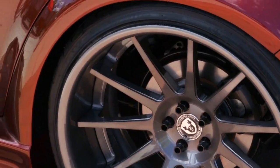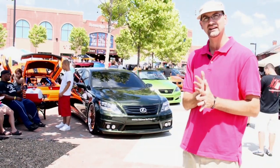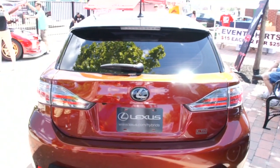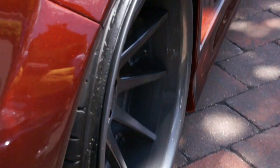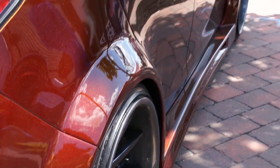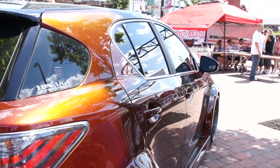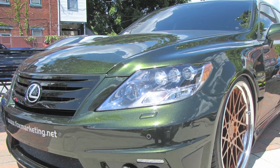It has a Brembo 13-inch 4-piston caliper in the front, and the suspension is Road Magnet — a 1.5-inch drop in the front and a 1.2-inch drop in the rear. The interior of the car is Yonaka. I run a Ronin Racing Seat — black leather with French stitching to match the exterior of the car. That's pretty much a wrap on the CT.